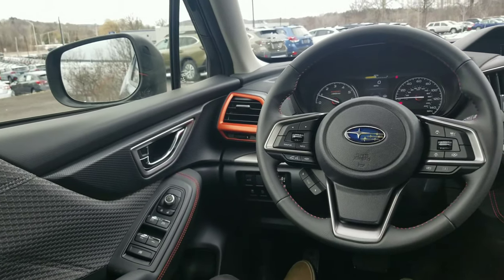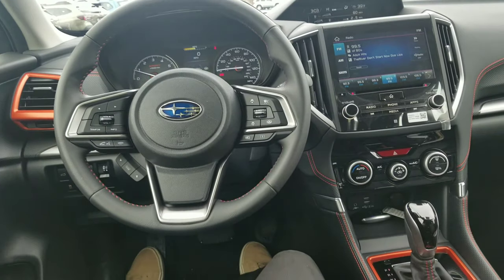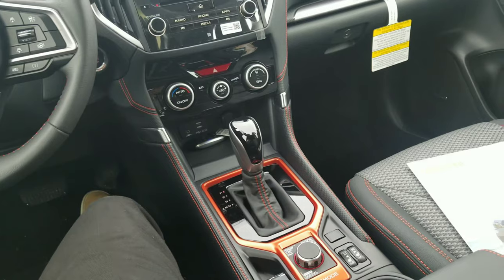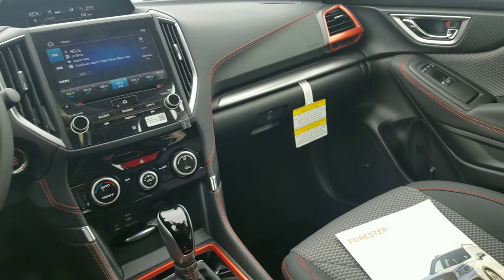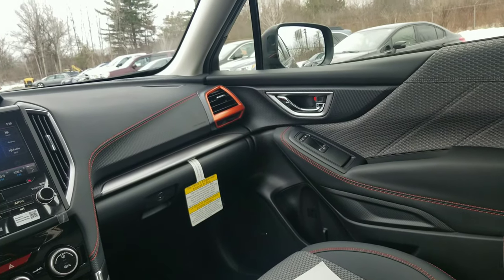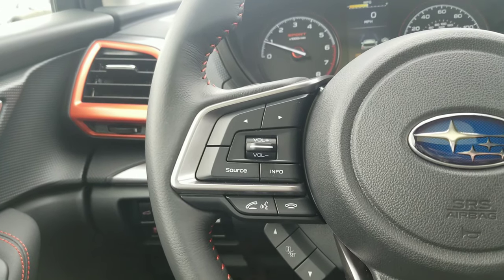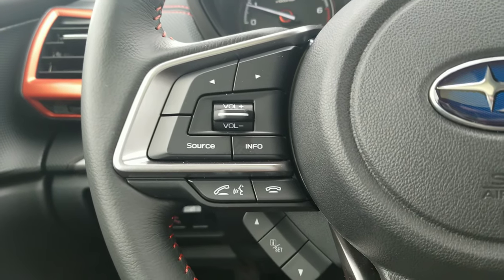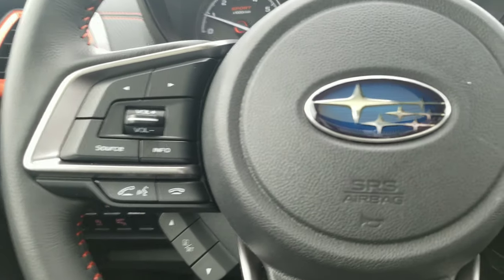Once you hop inside, it does look pretty cool. All the orange stitching and accents just go really, really well with the dark interior — another point for Subaru. On the wheel over here, we've got buttons for volume, going through music, source, and the talk-to-tech speech feature, all that cool stuff.